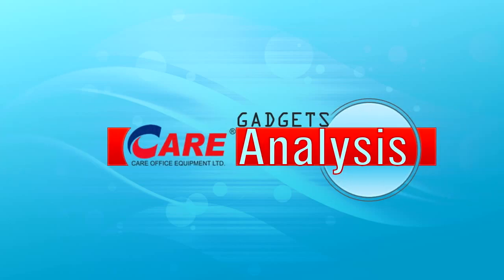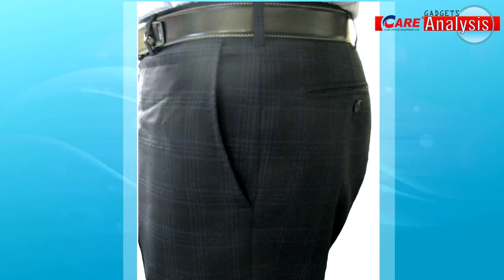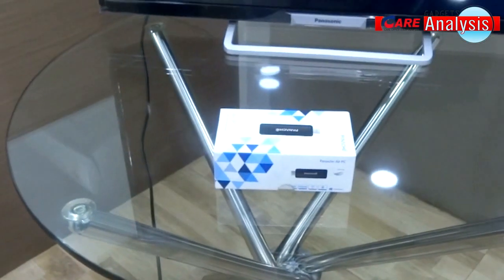Hello and welcome to Care Office Gadget Analysis. PC or laptop carrying in your pocket is impossible, but now it's possible with the new Fanash My Air PC. Let's take a close look at the Fanash Air PC.